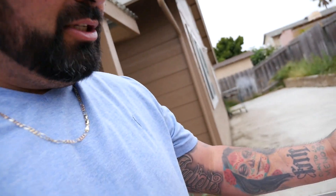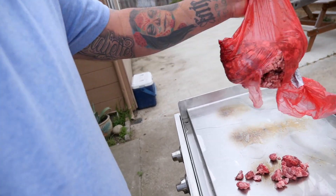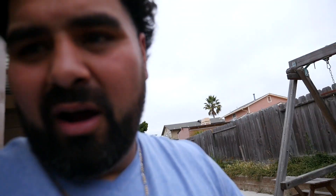Here goes the little first batch. See what happens when you try to vlog by yourself, bro? This is what happens when you try to vlog by yourself.